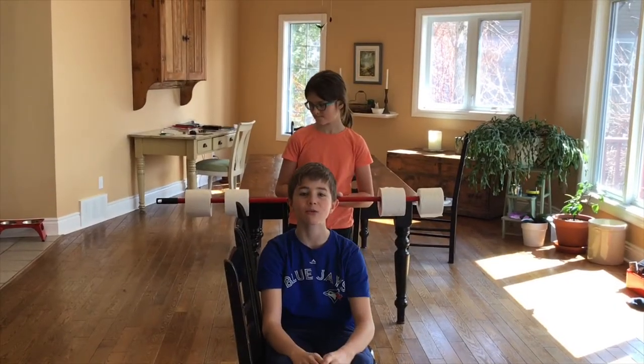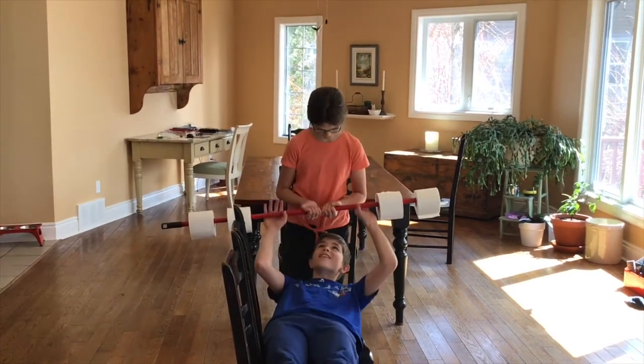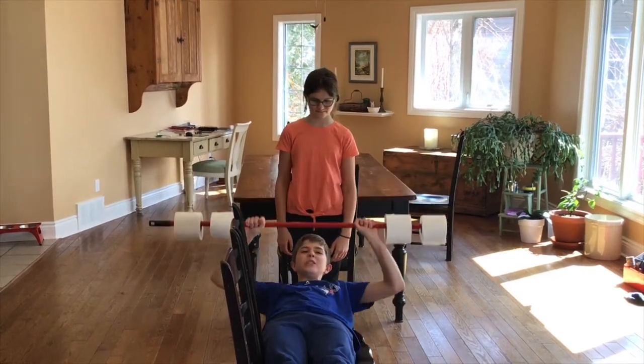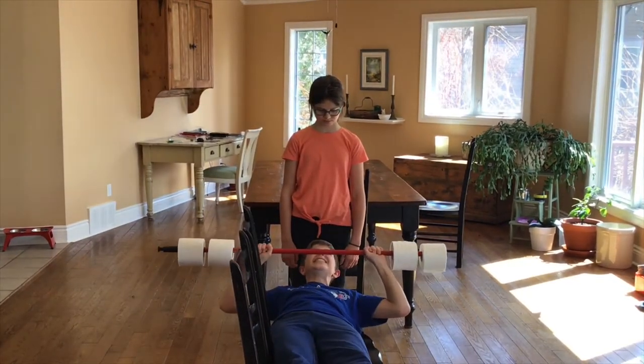Missing your workout routine? Don't worry, MPTP's got you covered. One TP, two TP, three TP, four TP... 99! No!